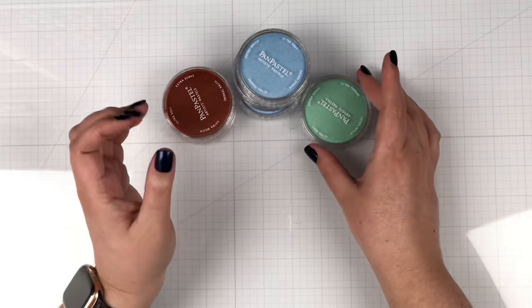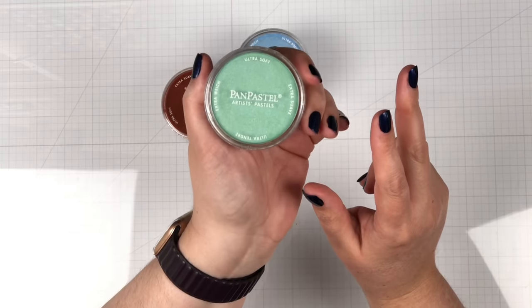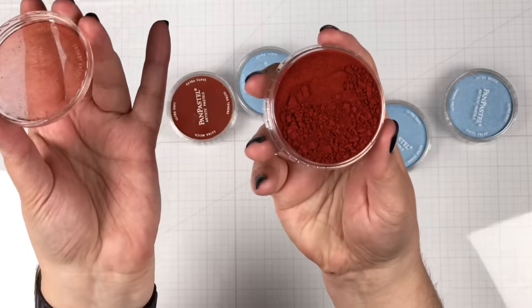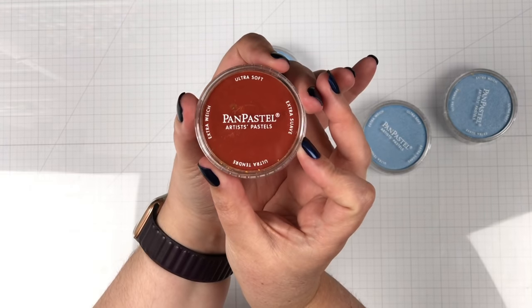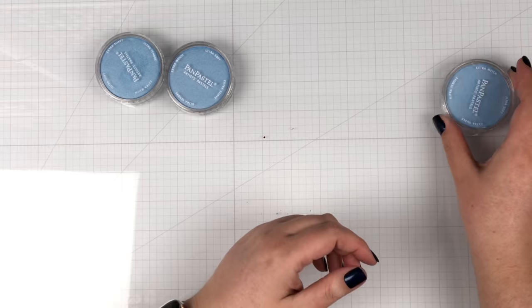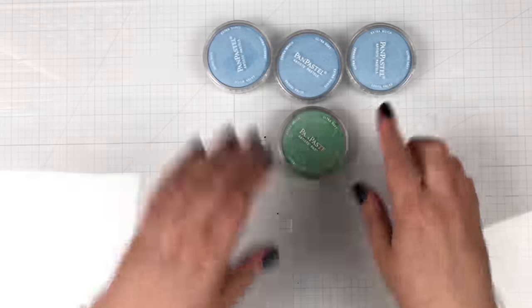Quick update about my Pan Pastel shipping issue. This is the pearlescent green I didn't get in my first shipment — beautiful color, so happy I finally have it. It took three shipments. I called and said they sent me two blues when I should have had one blue and one green. I also told them about the crumbled one. In the second shipment they sent a replacement for the crumbly one — and another blue. I contacted them again, and the lady was awesome. She made sure I got my green and upgraded me to two-day shipping. So now I have three blues and one green.